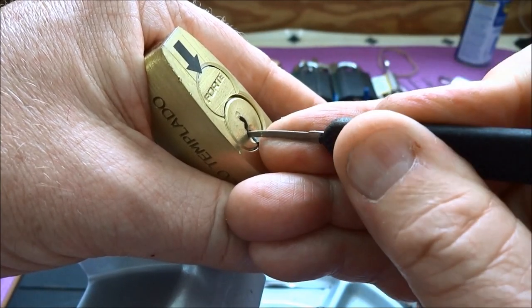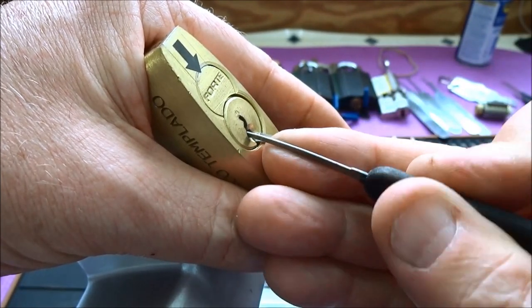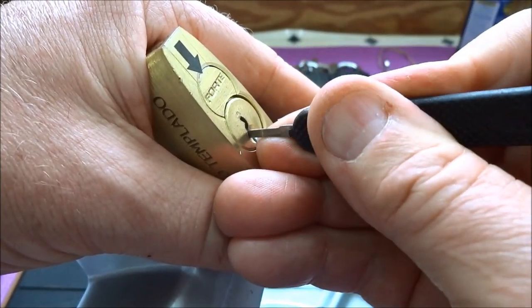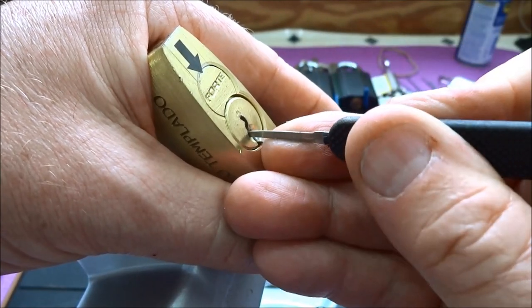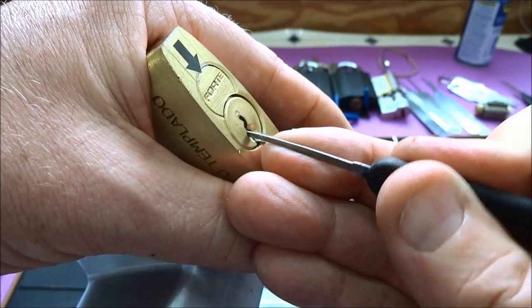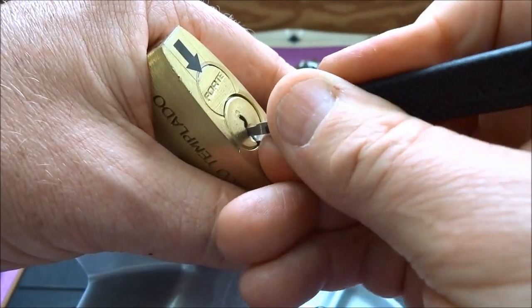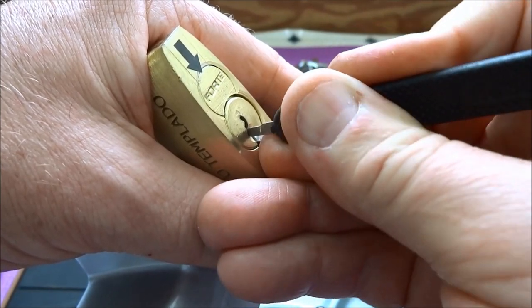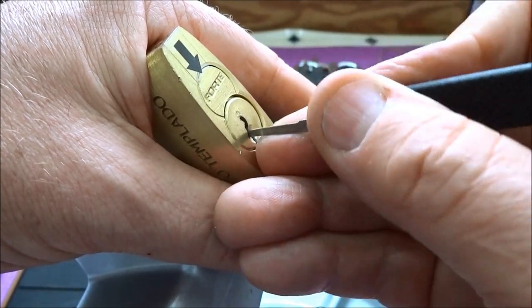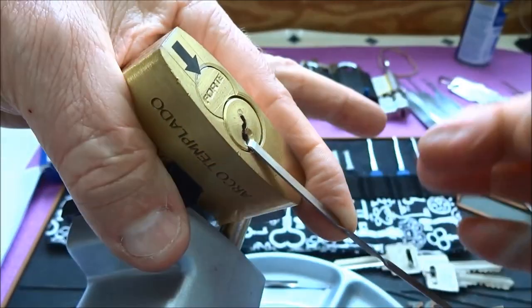Seven pins, obviously. I think I might have too much tension. That was pin 5. You know you have too much tension when it seems like you're bending a 25-thousandth pick — not a good sign. I'm gonna let off the tension a bit. There we go, that was pin 3. I'm going to get around that corner to get access to that pin. I got a little turn on the core — I might have a security pin or two in here. And there we go.